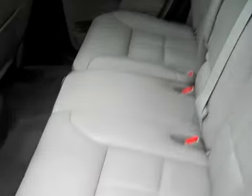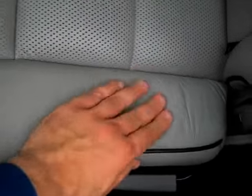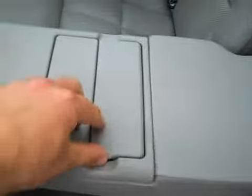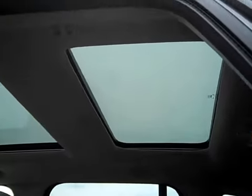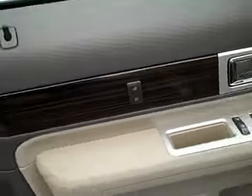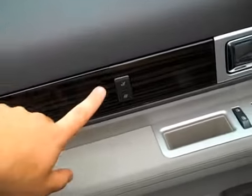Let's check out the back seats. The leather in the back is perfect. Got a fold-down armrest here with cup holders — pretty cool. I love that it has the dual panel Vista roof, very nice. I like the little faux wood trim here. Looks good.